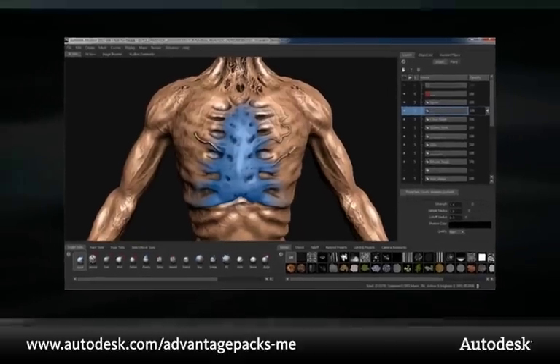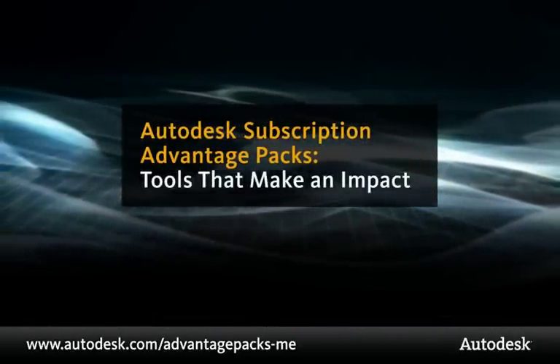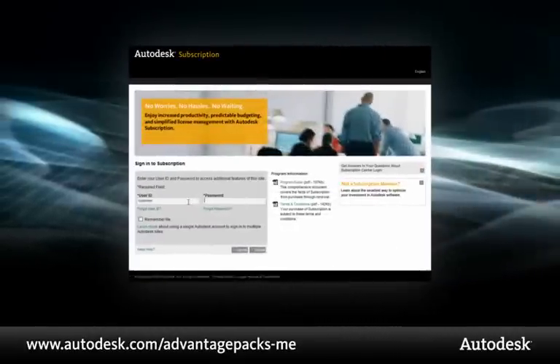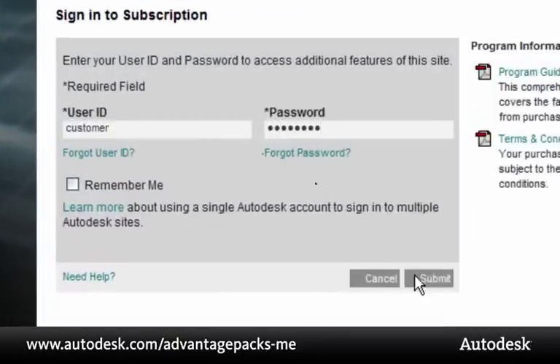Thanks for watching and learning how the Subscription Advantage Pack for Autodesk Mudbox 2011 can make an impact on the work you do. If your Autodesk Mudbox software is on subscription, you can download your Subscription Advantage Pack now from the Autodesk Subscription Center.